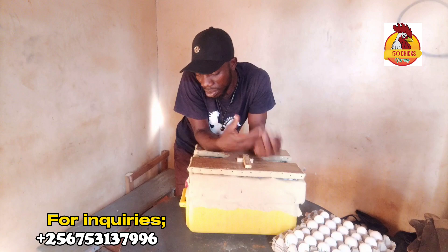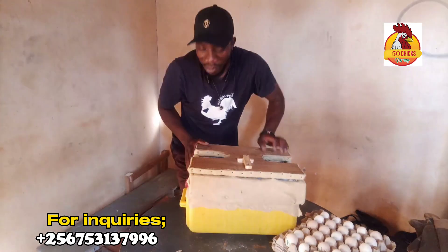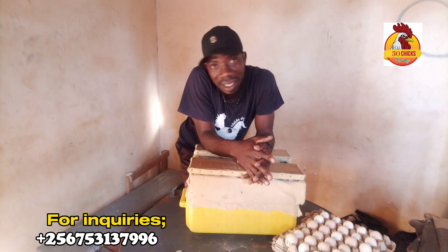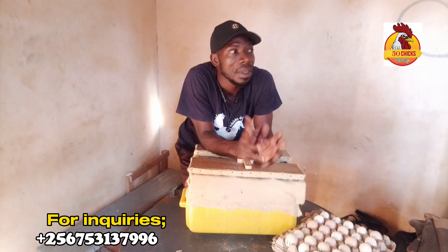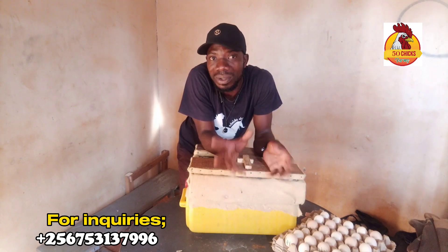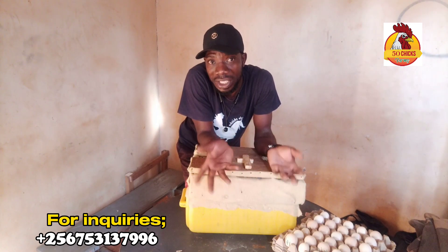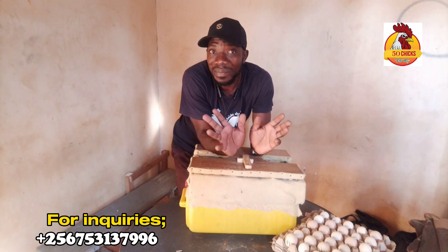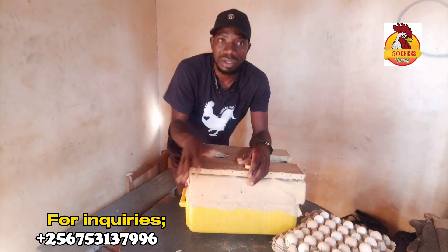Now that we've placed the eggs, we expect to get results. I'll be giving updates about this incubator as we go. At seven days we have to come back and candle these eggs to see whether development is there. Then at 14 days we candle again, until at 21 days we shall see whether these eggs will hatch. Just give me prayers — I know it will hatch, it will work, as you know my things always do.